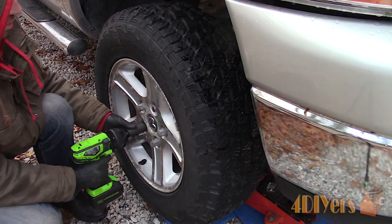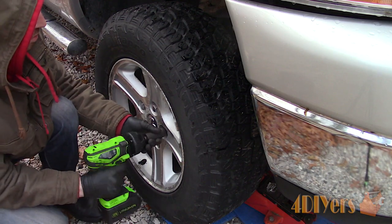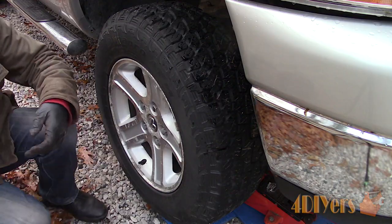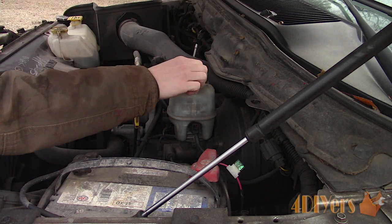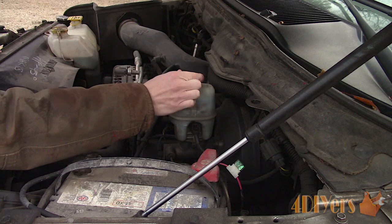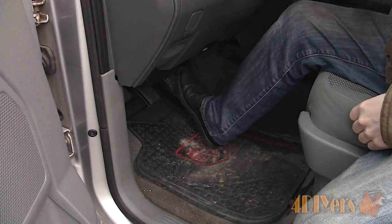Reinstall the wheel — the torque specification for the 22mm lug nuts is 135 foot-pounds or 183 newton meters. Tighten up the master cylinder reservoir cap. Before starting the truck, be sure to pump your brakes so the pistons are pushed back out, and you're officially done.